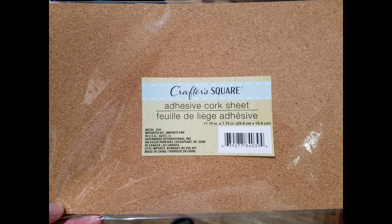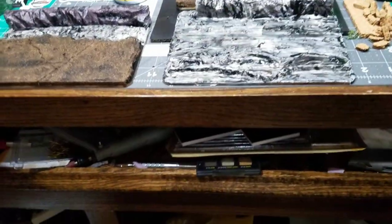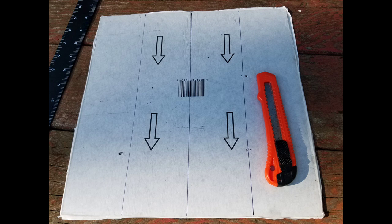Very easy — go to the dollar store, get that Crafter Square self-adhesive cork, and get yourself a linoleum tile, 12 by 12 or whatever size you want. You can cut it down, match it up, peel off the backings on both of those, and stick them together. No glue needed, very easy.